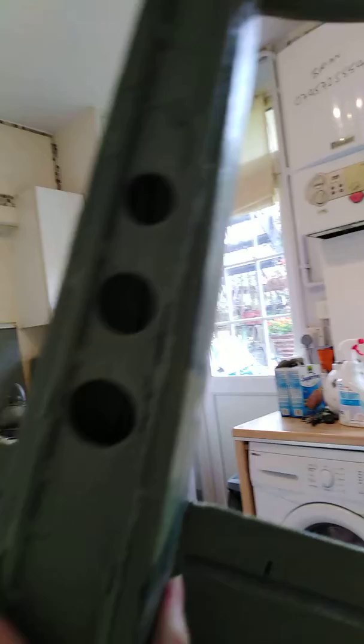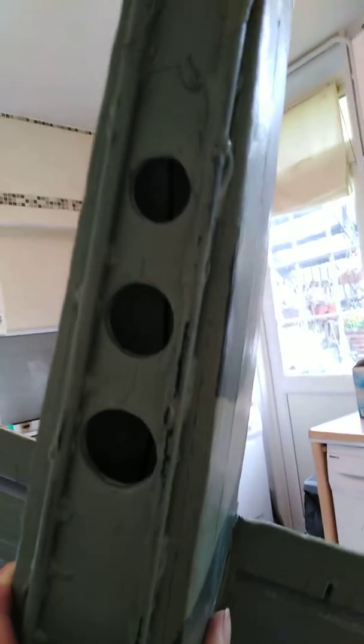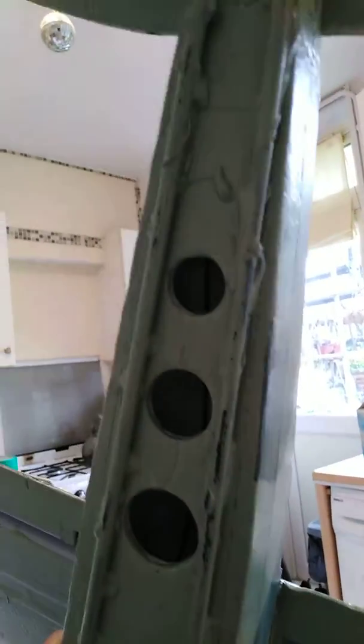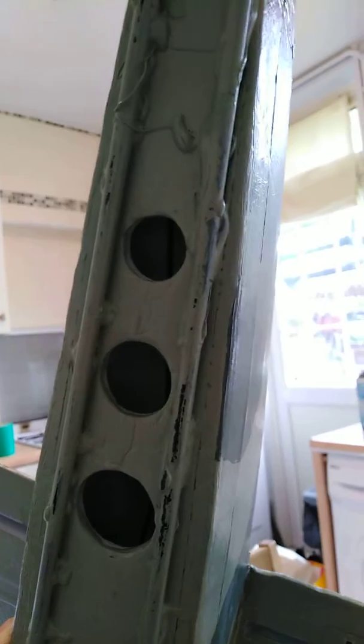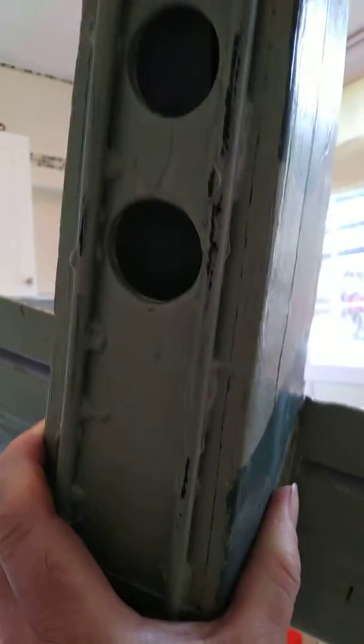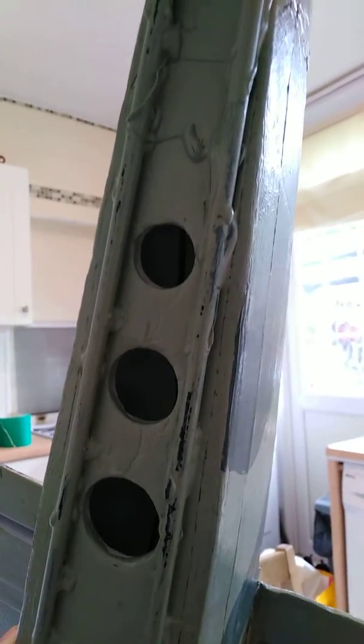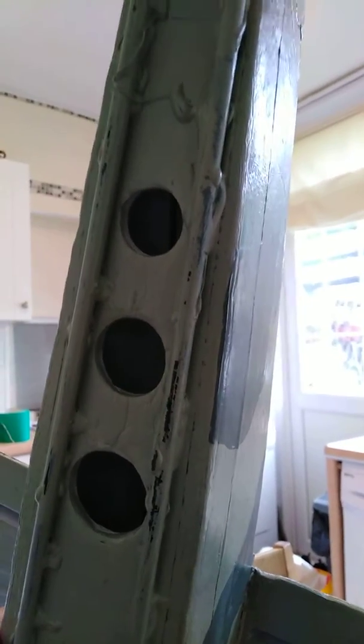I've already done some reinforcements underneath because the underside is a weak point — you've got the vents underneath where the air flows through to cool them. The underside of the body is thin and it doesn't look all that tidy, but I go for substance over looks.